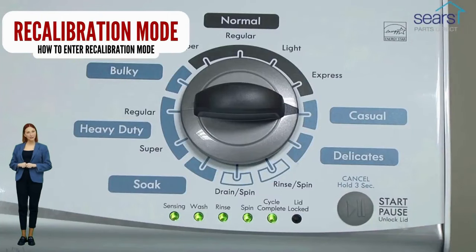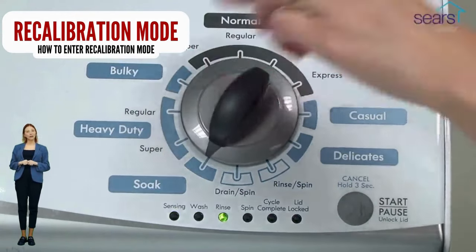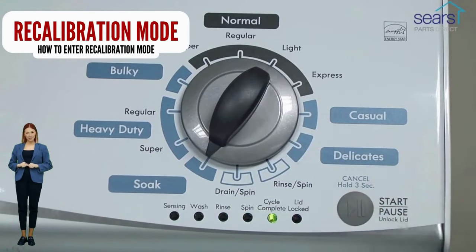When the rinse light turns on, press the start button. After you do this, your washer will run for the next 2 to 3 minutes as it checks for errors and factory resets itself. When the recalibration cycle successfully ends, the lid unlocks and the washer shuts off.